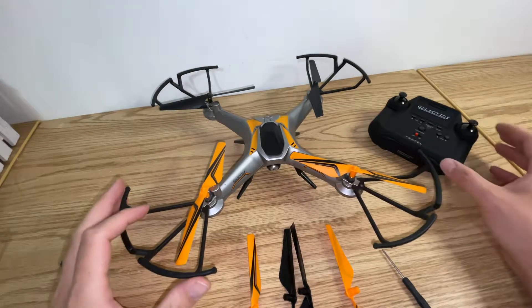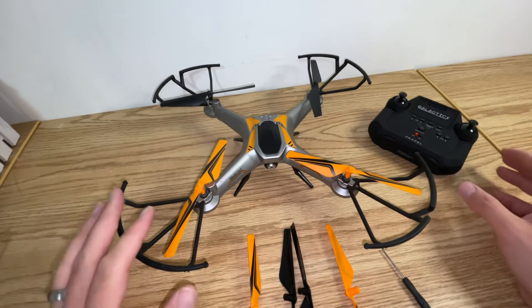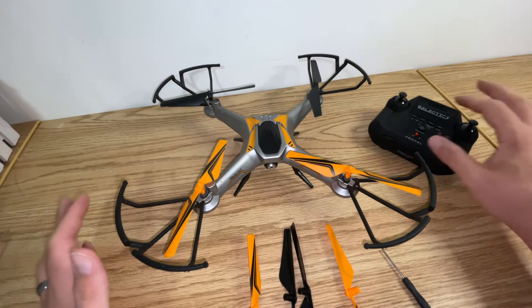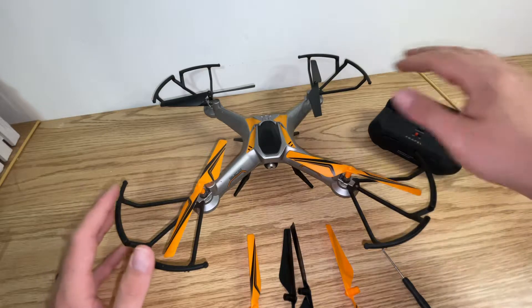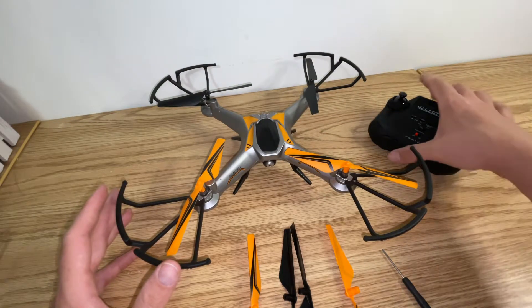Hey there folks, in today's video I'm going to show you how to replace the blades on your Galactic X drone. First thing you want to do before you service it is make sure that both your remote and the drone itself are powered off, so there's no accidental injury or flight.